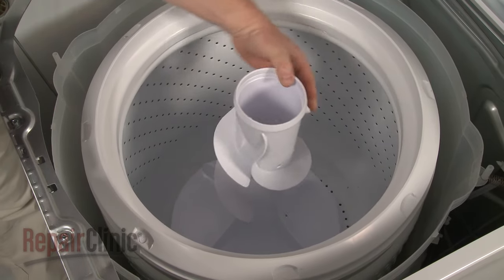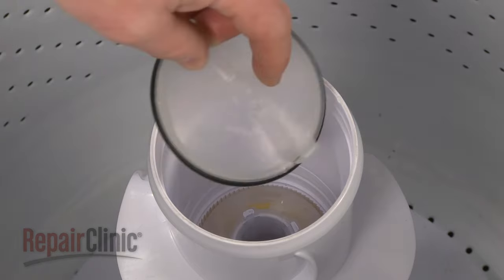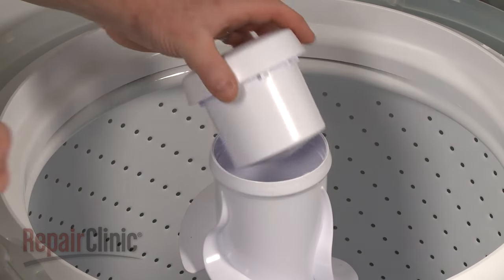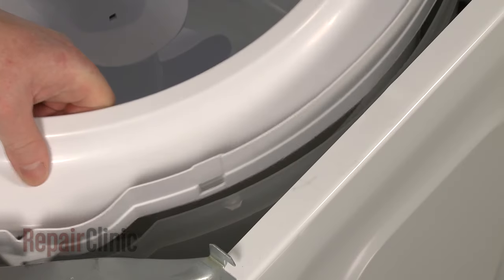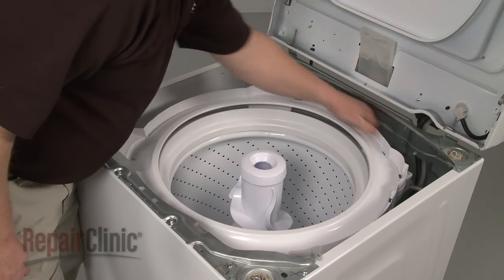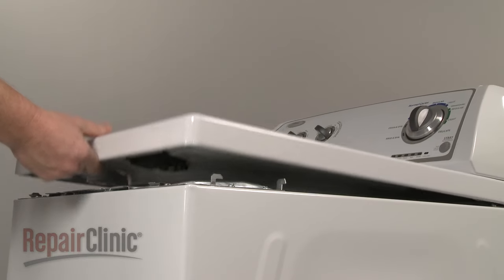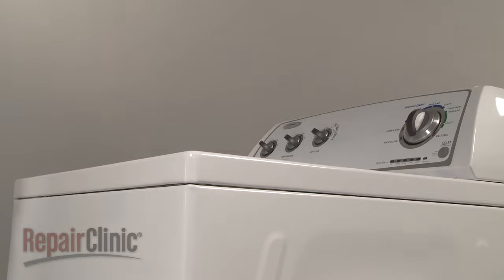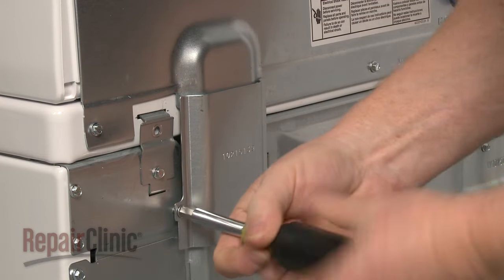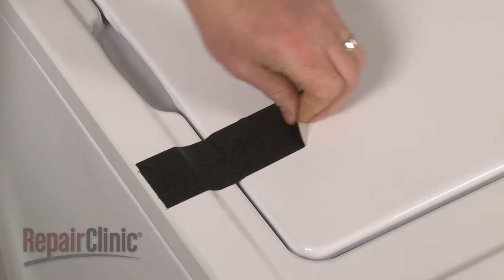Align the agitator on the drive shaft, then secure it with the bolt. Insert the agitator cap, push firmly into place and snap on the fabric dispenser. Replace the tub ring by aligning the tabs on the ring with the catches on the outer tub, then snap the ring into place. Remove the support, lower the main top, align the slots with the bracket tabs on the frame, then push the top back. Replace the wiring and tube cover and secure the screw. Reinstall the hinge screws, then remove the tape securing the lid.